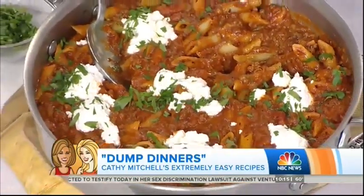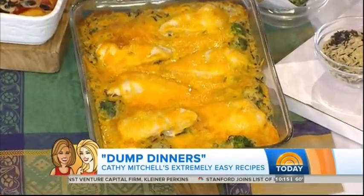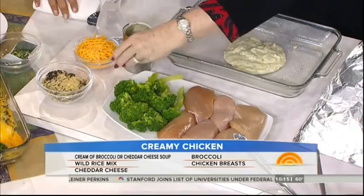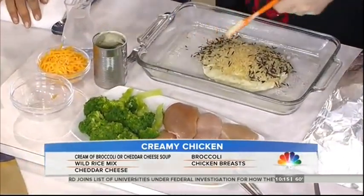What is this next dish? This looks company special, doesn't it? This is chicken and wild rice. So all we're going to do is put in a can of cream soup — whatever kind you like. This is broccoli, but cream of mushroom works too. This is a package of wild rice mix, just dry, not cooked.